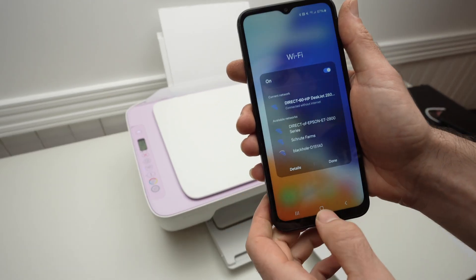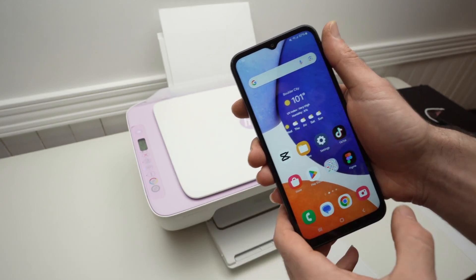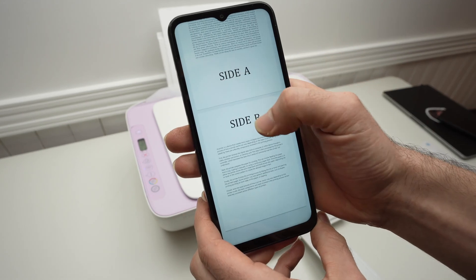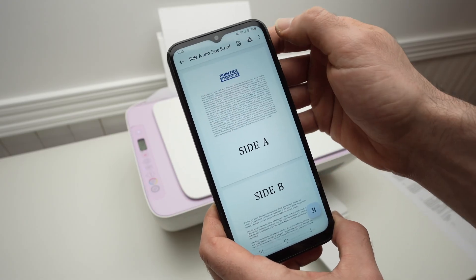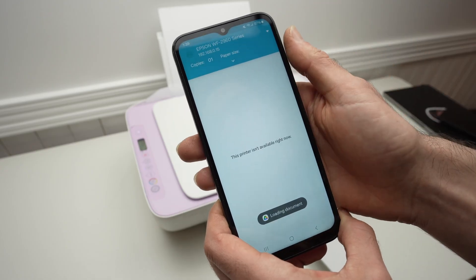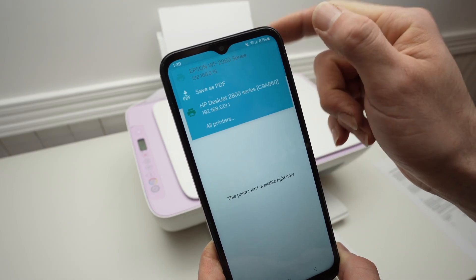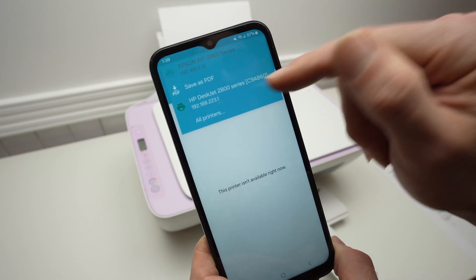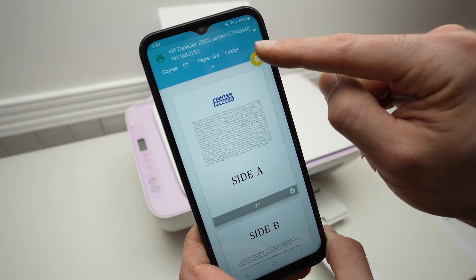Once this is done, you can go ahead and open any file on your Mac, PC, Android, or iPhone. Here I have a text file with two pages, and what I'll need to do is simply find the print button. Make sure that at the top you have selected your HP DeskJet 2800 series, and then press the print button.